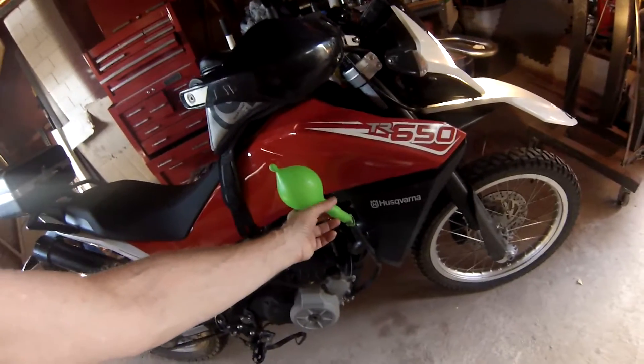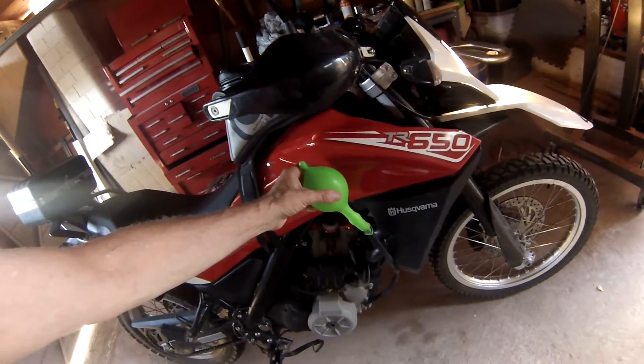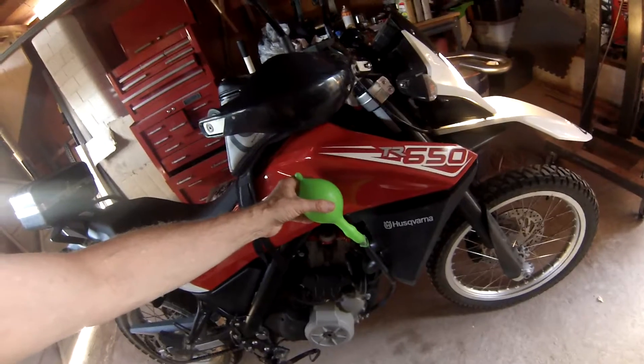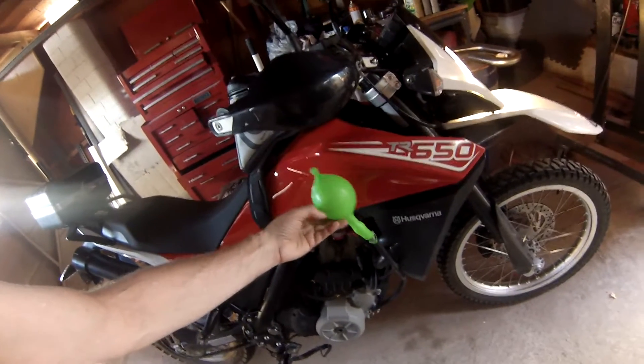If there was negative pressure, it would suck dirt into that engine and the balloon would be empty — but it never went empty. You can feel the pulses of the cylinder on the balloon itself. So there's your filter right there — just put a balloon on the end of your hose and no dirt will ever get in.